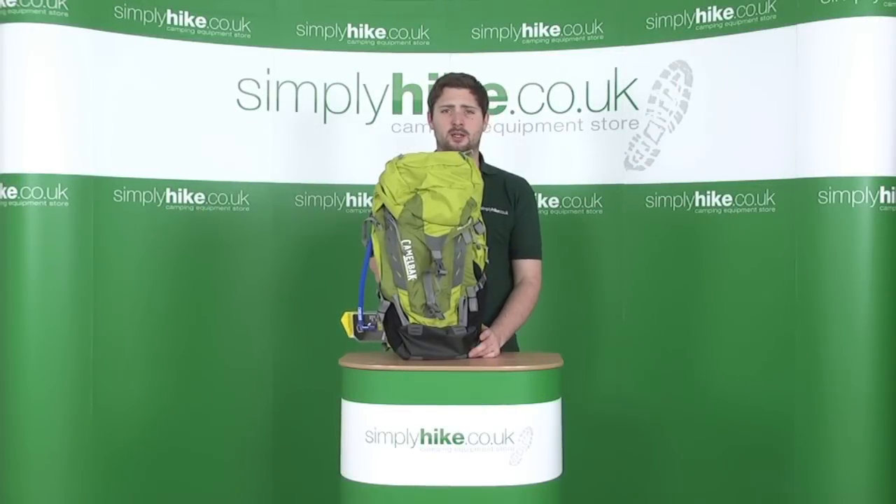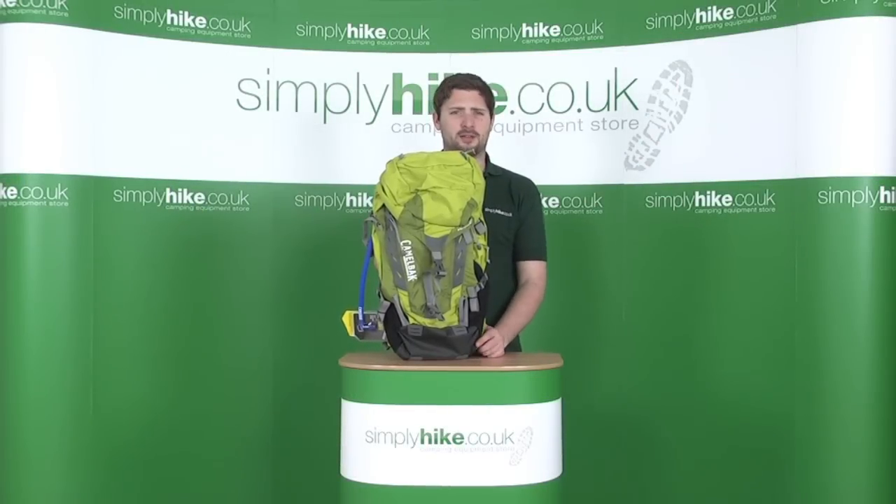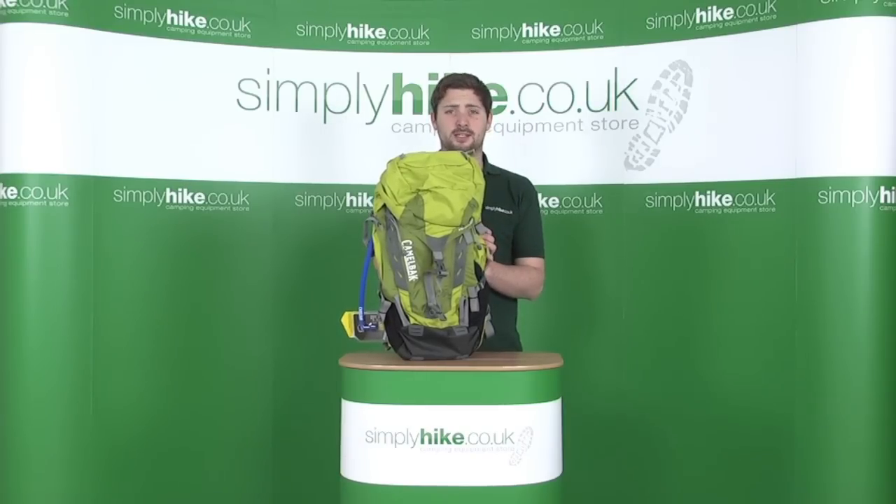Hi, welcome to simplyhike.co.uk. In this session we're taking a look at the Camelbak Vantage 35 backpack with the integrated hydration system. Let's go ahead and take a closer look.